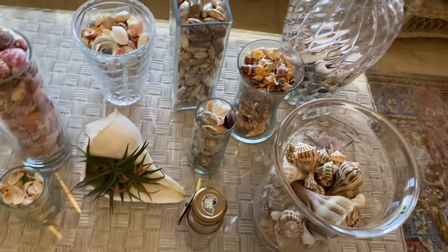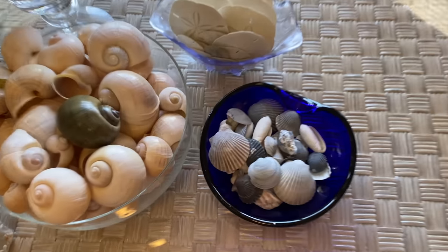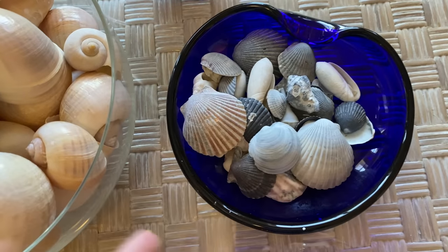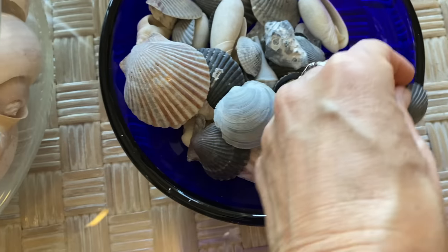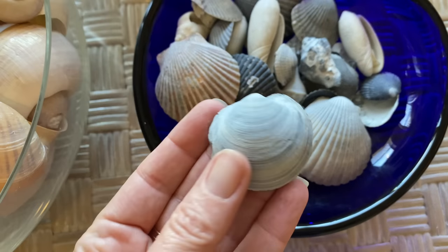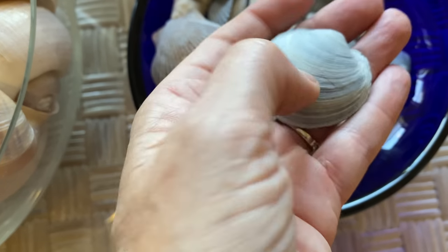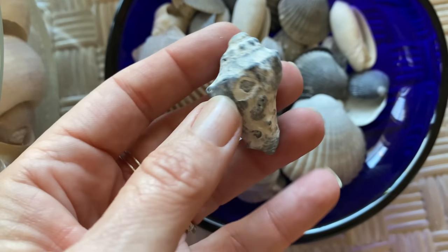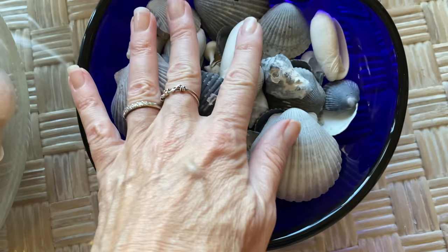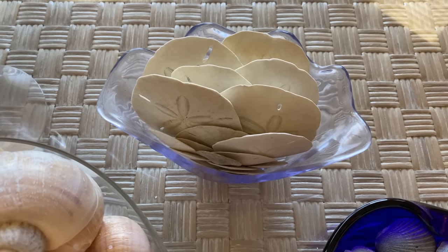This jar I originally got just to put my dark stuff in — things like those black scallops. But then I started putting older stuff in it too, like this buttercup lucine that looks almost like stone. And check this crown conch — so this is just older stuff I put in that dish. Here are some sand dollars that I put in this little scallopy-looking bowl.